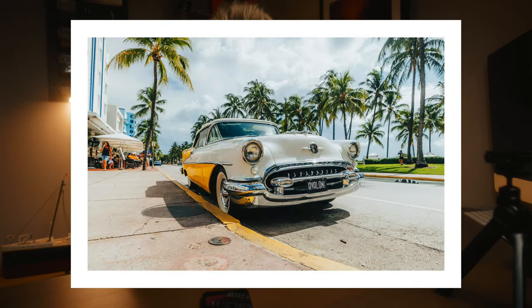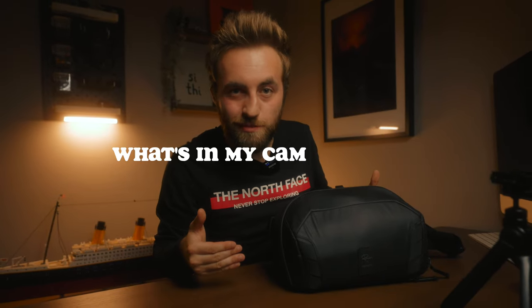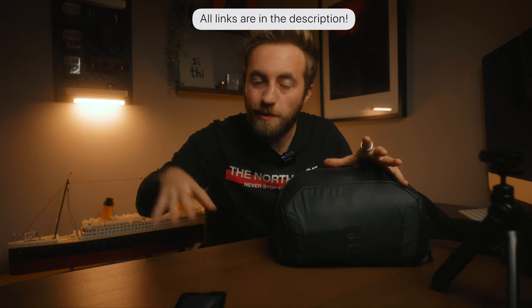I just got back from a pretty big trip — I've been to NASA, Miami, and New York. I thought what better time to make a 'what's in my camera sling' travel edition. I'm going to go over the bag itself, how I packed it for my trip, how I'd pack it for other trips, and answer a few common questions about the bag.